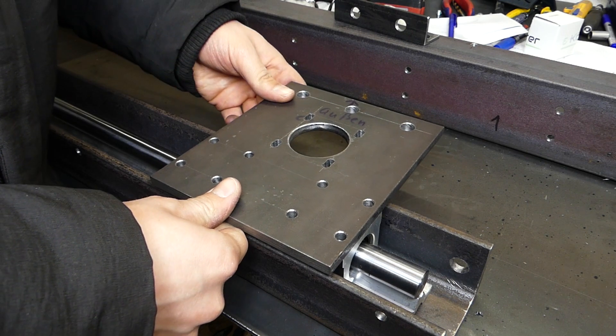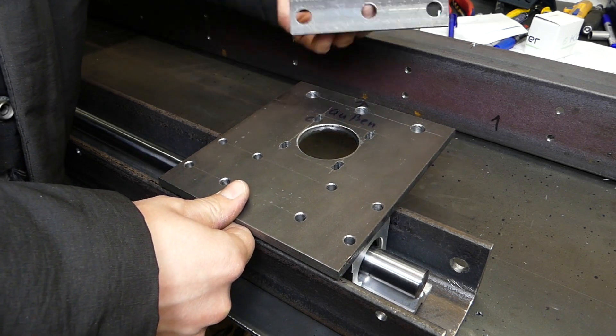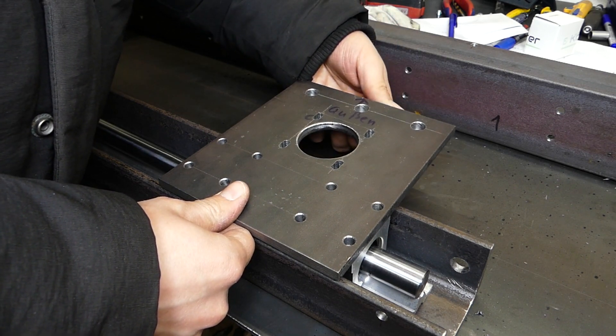That's the side of the portal. For most connections I'm using screws, then I can set up the parts later. If you are interested in how it goes on with the CNC machine, then please subscribe to my channel.